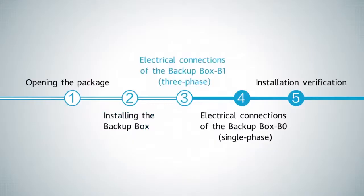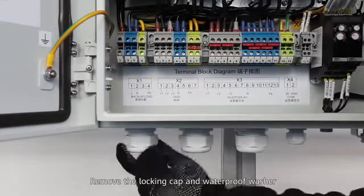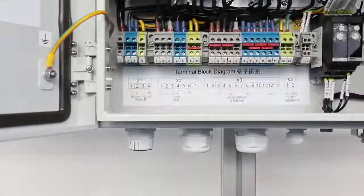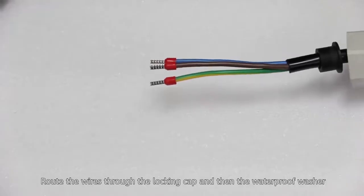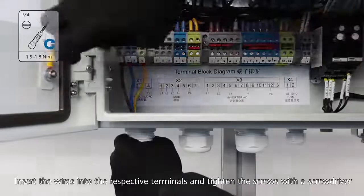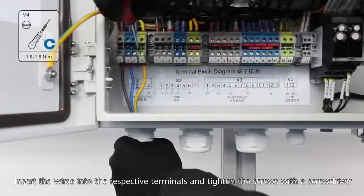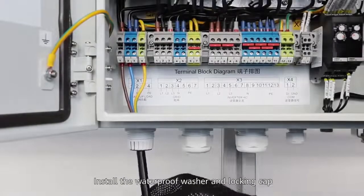Electrical connections of the backup box — installing the off-grid output cable: remove the locking cap and waterproof washer, then route the wires through the locking cap and then the waterproof washer. Route the wires through the off-grid load hole. Wires must be connected based on the sequence in Table X1. Insert the wires into the respective terminals and tighten the screws using a screwdriver. Install the waterproof washer and locking cap.